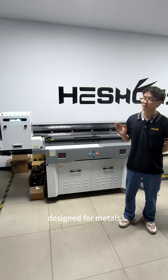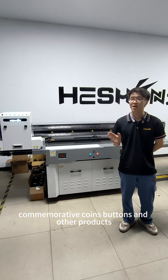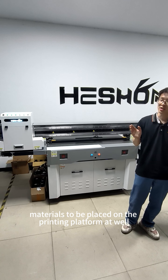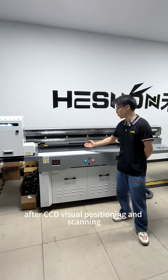The Henshin H1206 Visual Positioning UV Printer is a printing equipment specially developed and designed for metals, commemorative coins, buttons and other products, which can allow these materials to be placed on the printing platform at will.